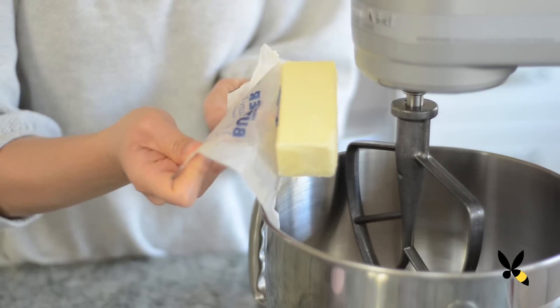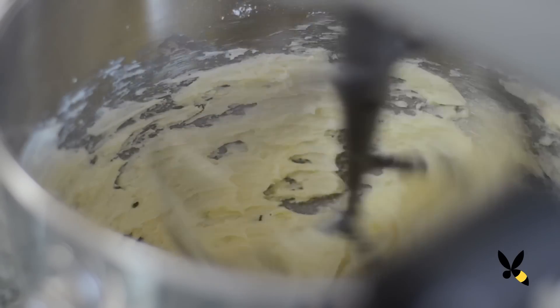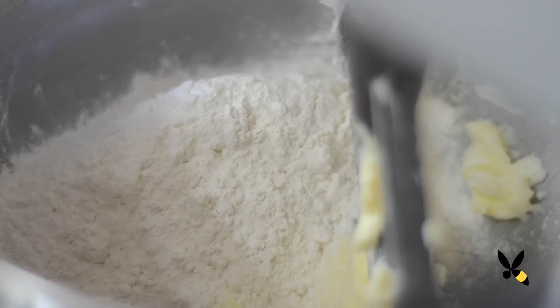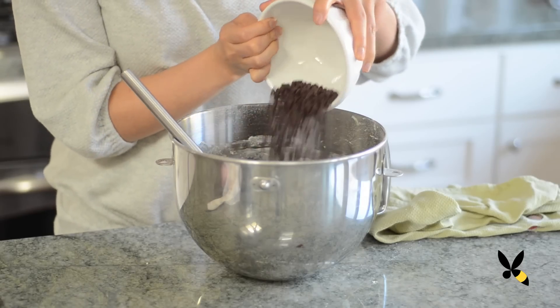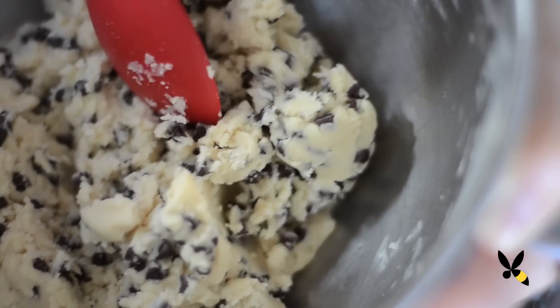In your mixer, combine the butter and the powdered sugar and beat it until smooth for about three minutes. Next, add the vanilla extract, salt, and flour and beat it until the flour just disappears into the butter. Be careful not to over mix this because you want the dough to be very flaky when you bake it. Finally, remove the bowl from your mixer and then with the spatula, combine the chocolate chips. Don't over mix, just mix it until it's combined.